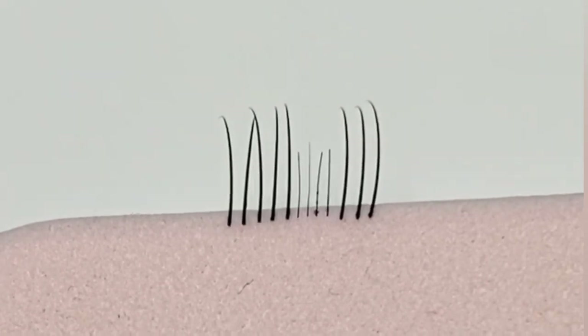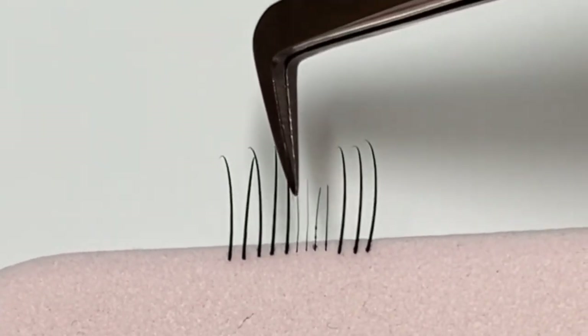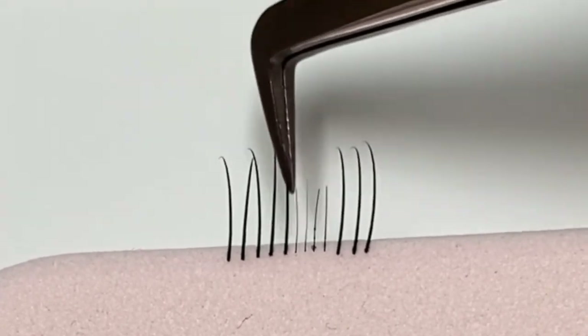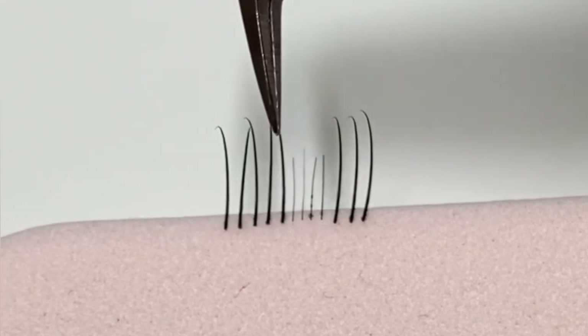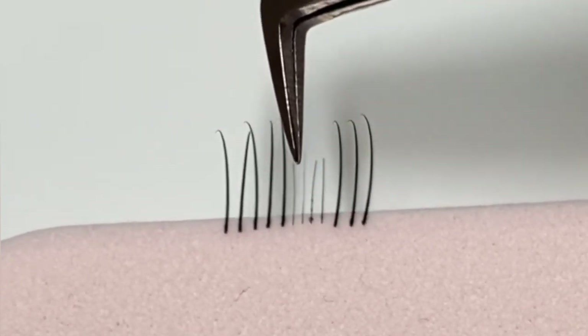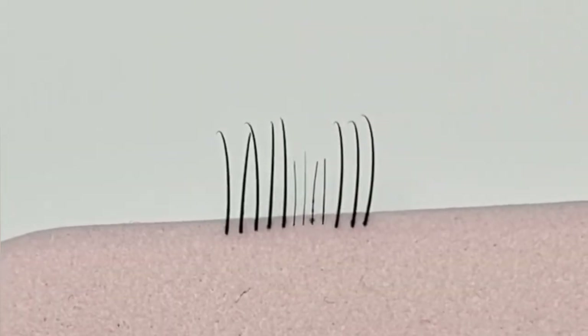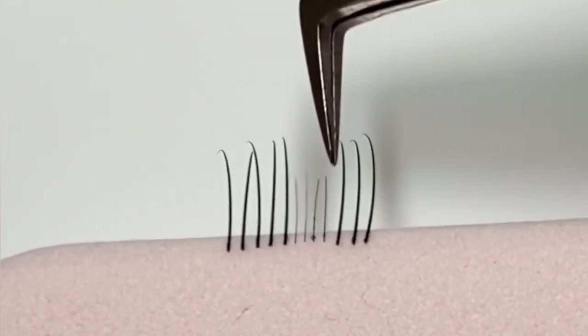Our clients are coming in for their infills and they've just lost everything. When you look through, all you're seeing are these baby lashes in between everything. Your client says, 'I've lost them all, I'm shedding — everything's had its natural lash on the end of it. I need an infill,' but really there's nothing in this section to be lashing.